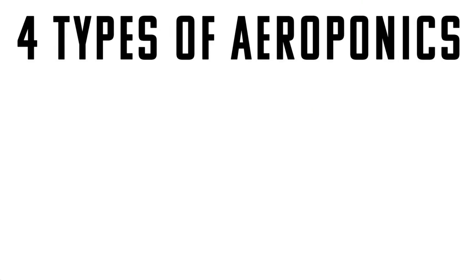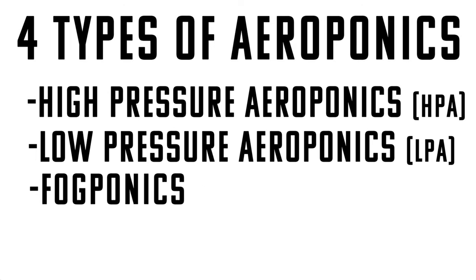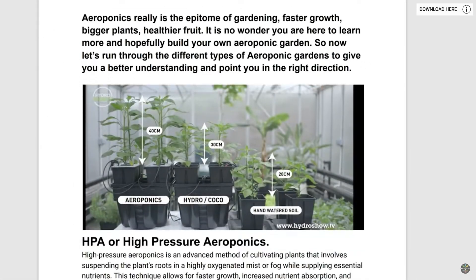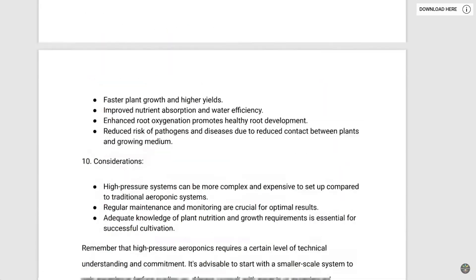Obviously delivering water and nutrients to your plants is crucial for their survival, and there are four different ways to do that with aeroponics. There's high-pressure aeroponics, low-pressure aeroponics, fogponics, and what I call hybrid aeroponics. I went ahead and made a guide for you as well — it is absolutely free and it's linked up in the description box below.